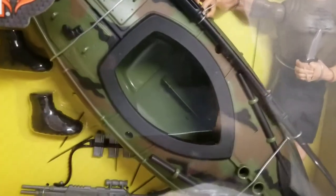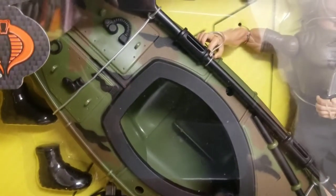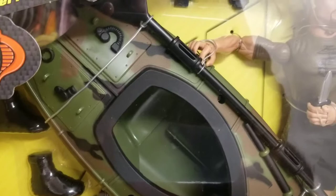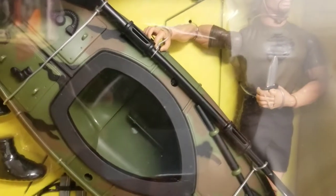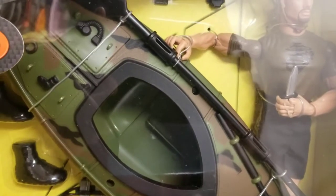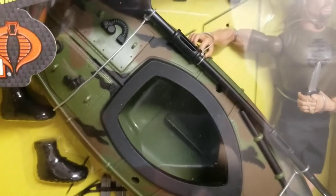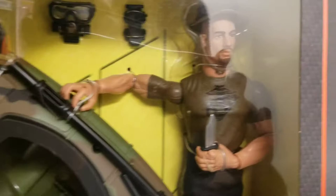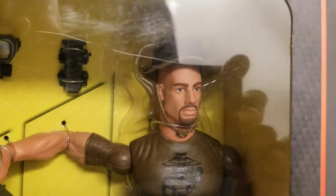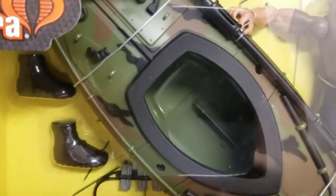This is a fun set for me. I picked this set up for a couple reasons. Back in 2002, I got this guy from Walmart. To me, this set was never intended to be a collectible — Hasbro never intended it to be a collectible. This set was intended for the younger demographic, the kids to play with.